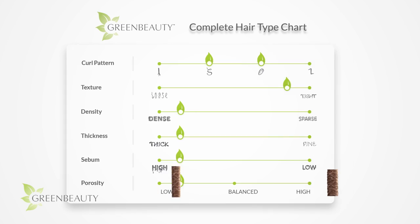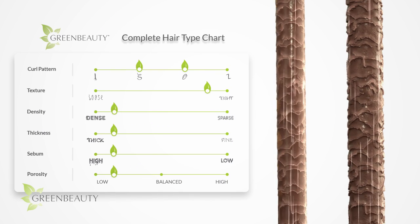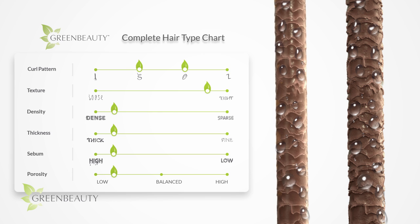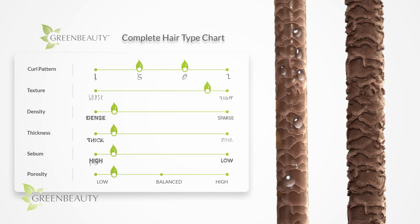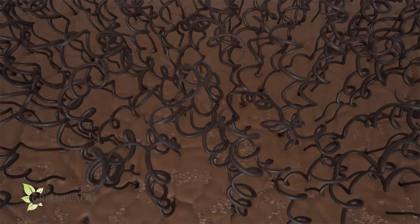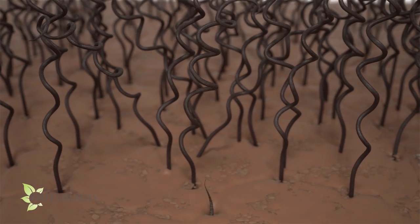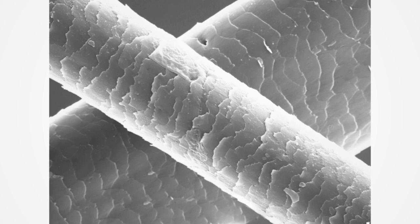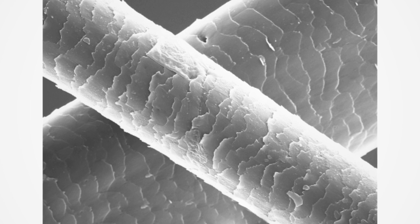Porosity is a measure of how much water or oil your hair can absorb and hold on to. When new growth first comes out, all the cuticle scales are attached, uniform, flat, and tight. Did you know cuticle layers are made from dead cells that overlap each other to form scales on the surface of your hair?